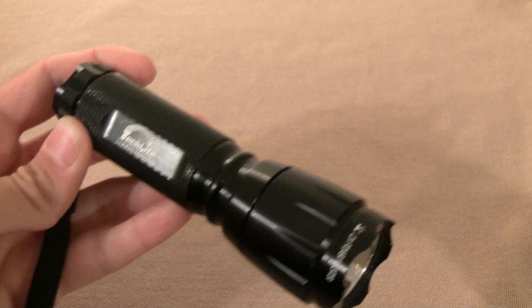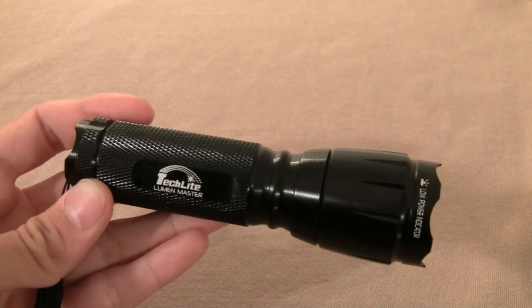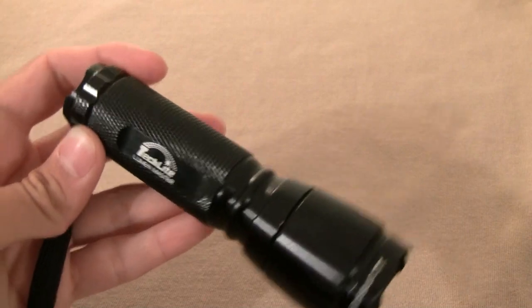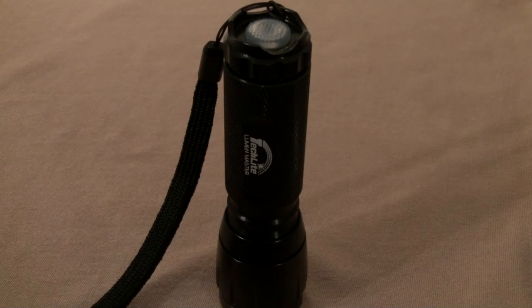The final verdict: the TechLight Lumen Master is a good middle ground between a tactical light and a utility light. Additionally, for its current price tag, it's a pretty hard deal to pass up. This is Nate from Urban Survivalist — thanks for watching.